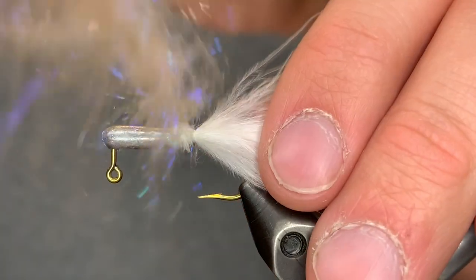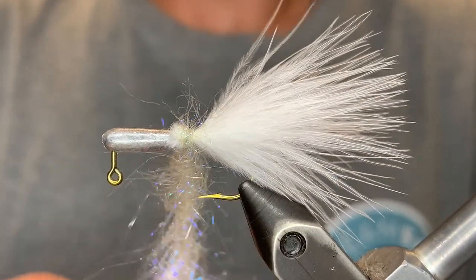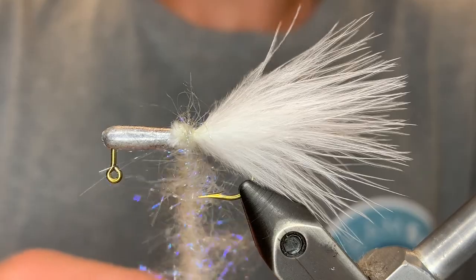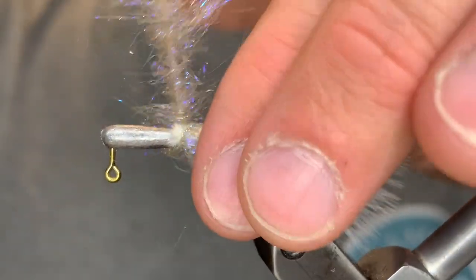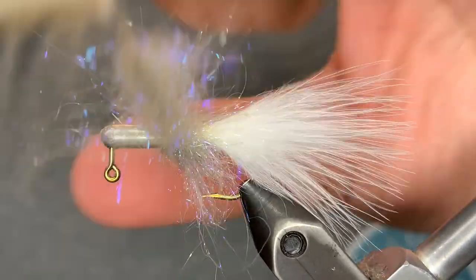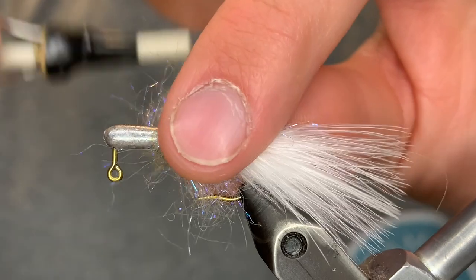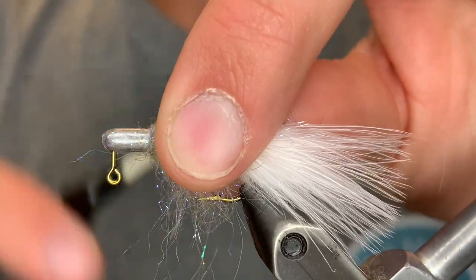Once we get one wrap of that dubbing over the body, we can twist it even more. Watch out for the marabou tail fibers — make sure they don't get stuck in that. We're just going to start winding our dubbing now, pulling the fibers back each time. With each turn, pull the previous fibers back. Then take our thread up right behind the eye of the hook.